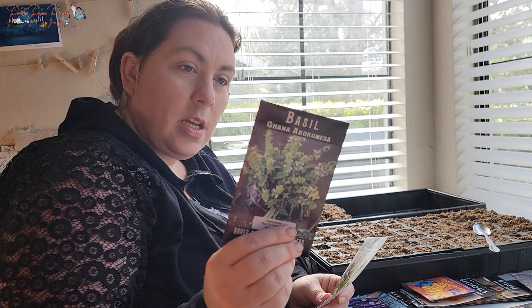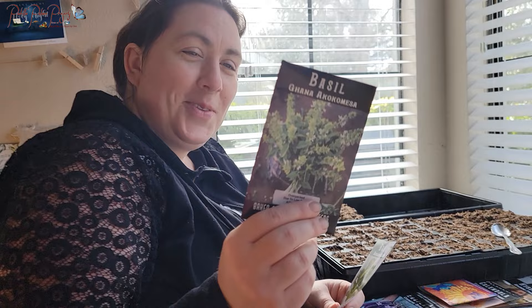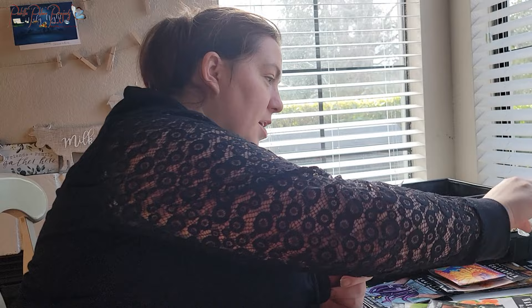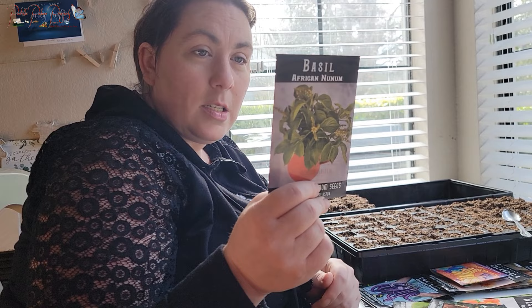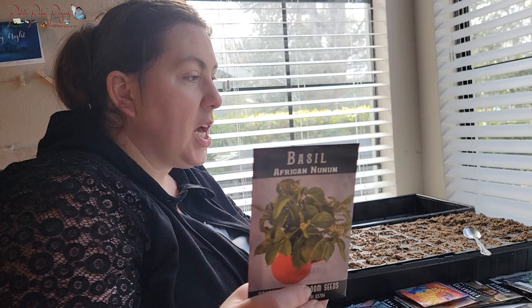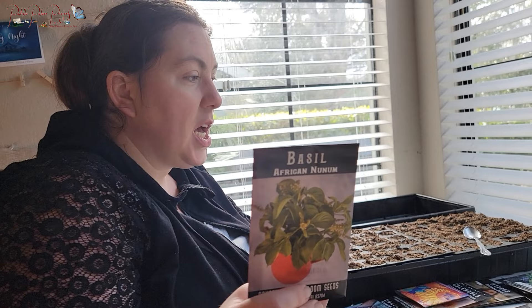This is a new one for me: the Ghana Cocoa Mesa Basil — I can't quite pronounce it. In West Africa this plant is common in every home because of its versatility; it's traditionally used to prepare poultry but has many other culinary and medicinal uses. It's supposed to thrive in heat, which I thought would be good for here. I also got African Nunum Basil, which is subtropical and also supposed to thrive in heat — those two heat-loving varieties might do better in our 114-degree dry summer weather.